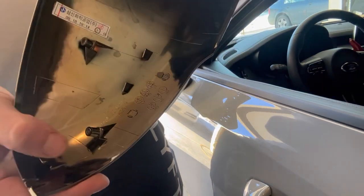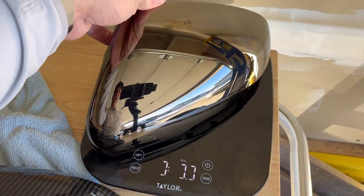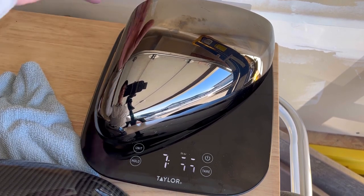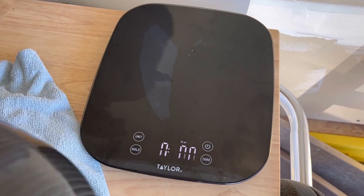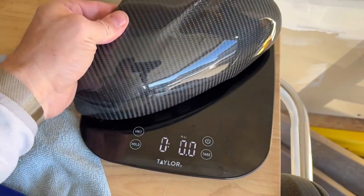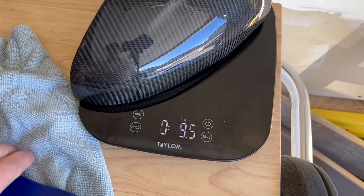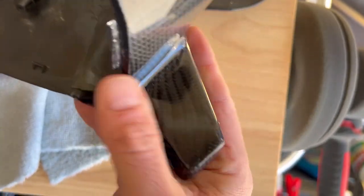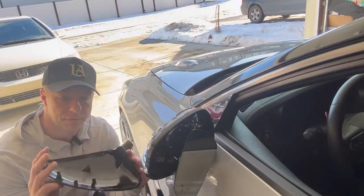Just out of curiosity, let's see what the stock ones weigh. The stock cap is 6.6 ounces, and the carbon fiber one is 8.6 ounces — so two ounces heavier. I'm not sure how they're built, whether it's a straight carbon fiber mold, but regardless they're two ounces heavier. I think they look a lot nicer though.